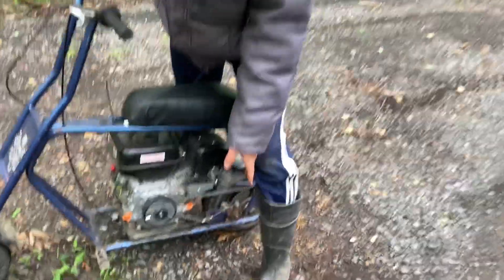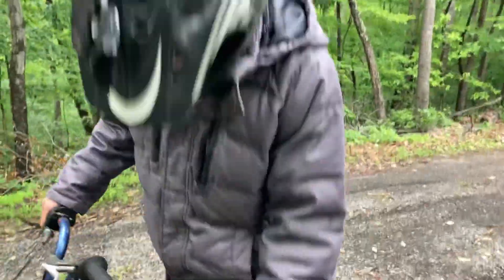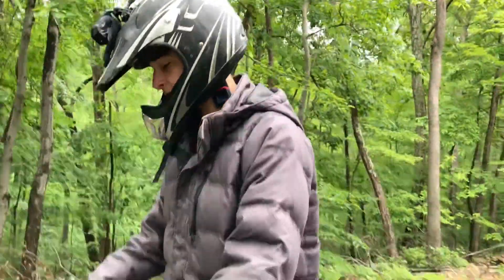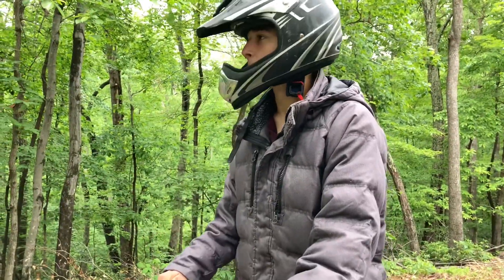The brakes don't work, so I'm gonna have to sort through that in my next video. I'll probably get new brake pads on this thing. I spent like two hours trying to fix them and they still don't work.